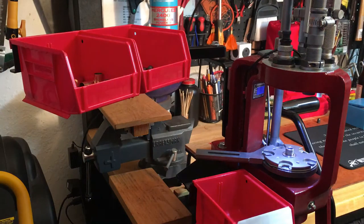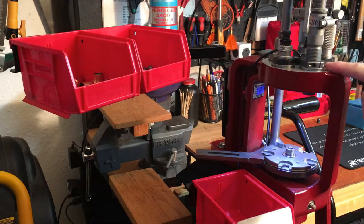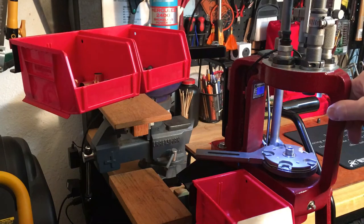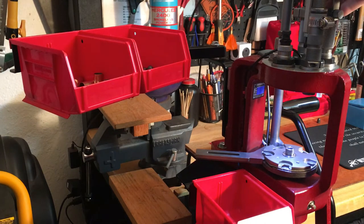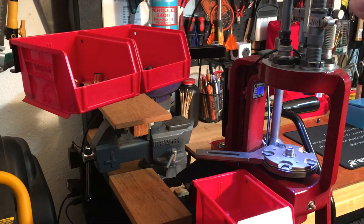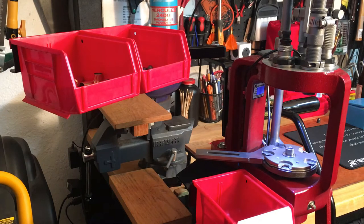Hey folks, reloading bench back again. What I wanted to cover today was how I progressed with my progressive press. When I put my first Hornady Lock-and-Load together, it was essentially the dies for decapping, resizing, obviously powder drop, a powder check, seating, and then crimping, and that worked fine.